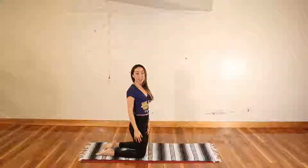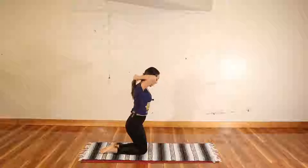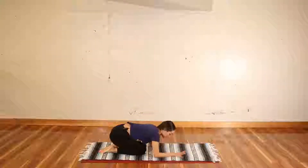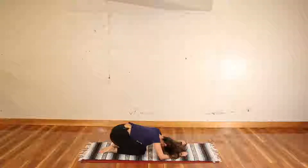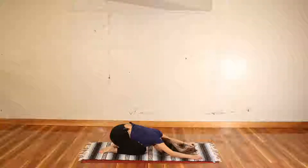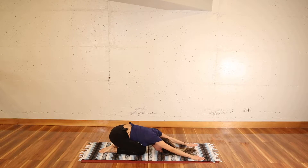Alright my lovelies, let's get started on child's pose today. Remember that you can grab any prop that is going to make your life easier on this pose. Otherwise bring your knees together, send your tailbone back, forehead on the mat, and extend your arms in front of you, palms down on the ground.